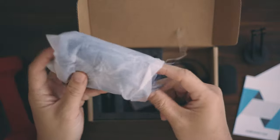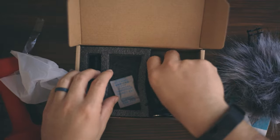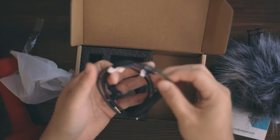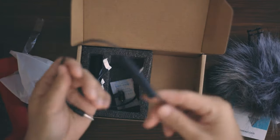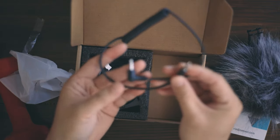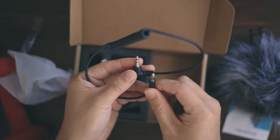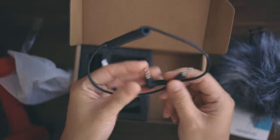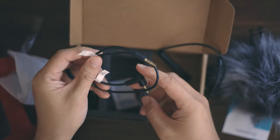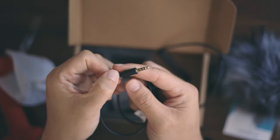It comes with a windproof windshield — it's very fluffy. We can test that out later. And it comes with two cables. This one will be for your camera to use — see those two stripes, one end to the camera, one end to the microphone. This other one is for phones, that's for your mobile phone.